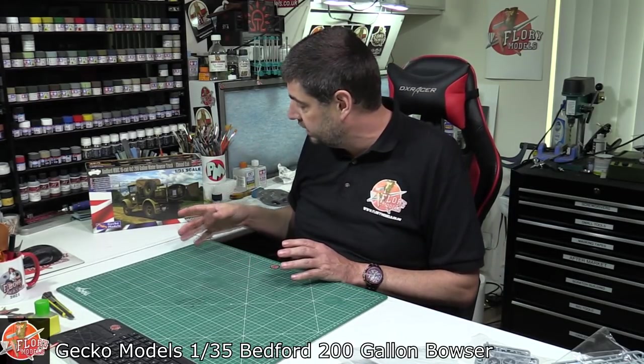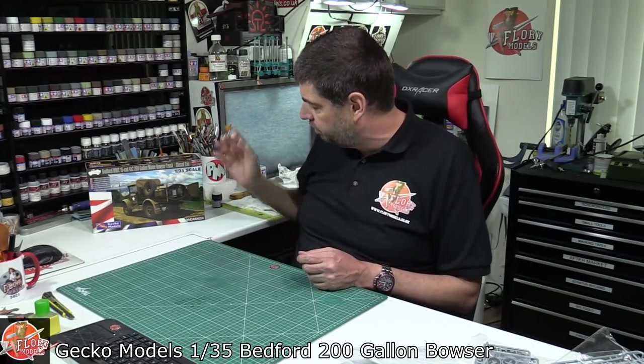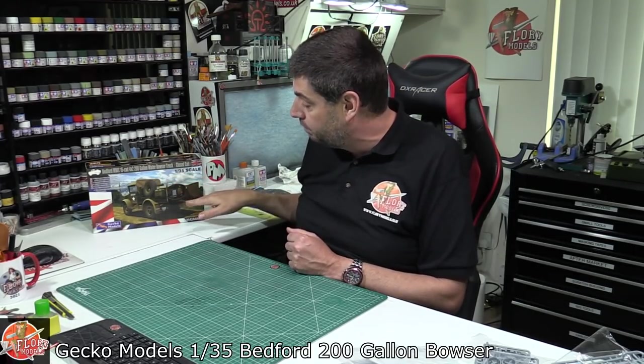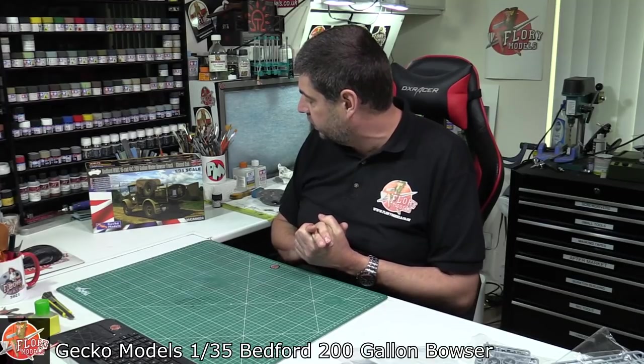This is one of those kits where you first look at it and think it'll be quite a straightforward build - it's not, it's actually incredibly complicated. But that complication is a good thing because it means detail - fantastic detail running right the way through. The chassis alone, plus the engine, is going to be a masterpiece in itself. It's a shame that once everything's fitted you'll lose a lot of that detail, but if you want a nicely detailed model kit, Gecko are kicking out some absolutely fantastic kits. That's the Bedford 15-ton 200-gallon water bowser truck in 1/35th scale by Gecko Models.